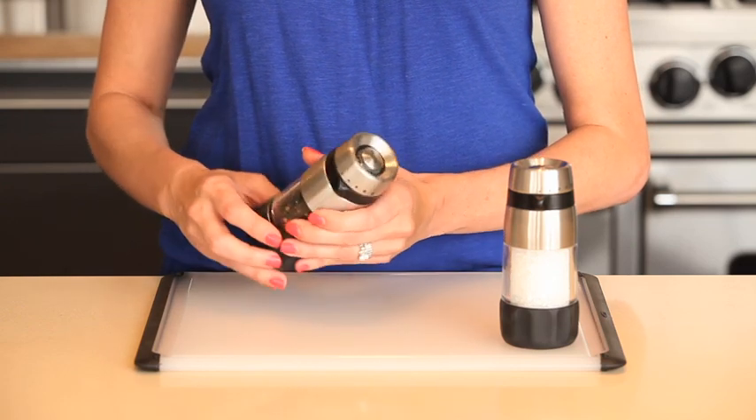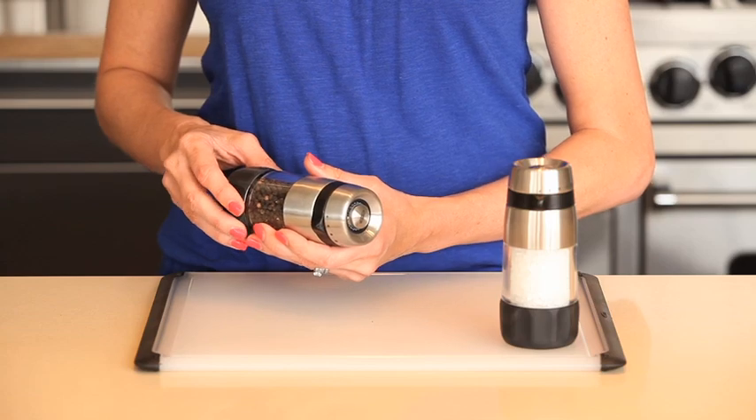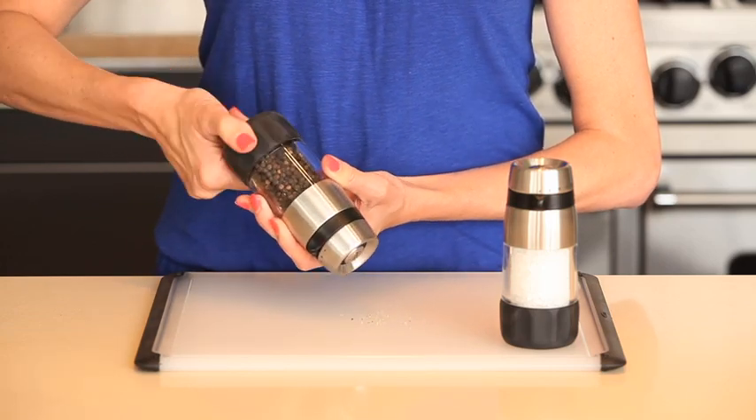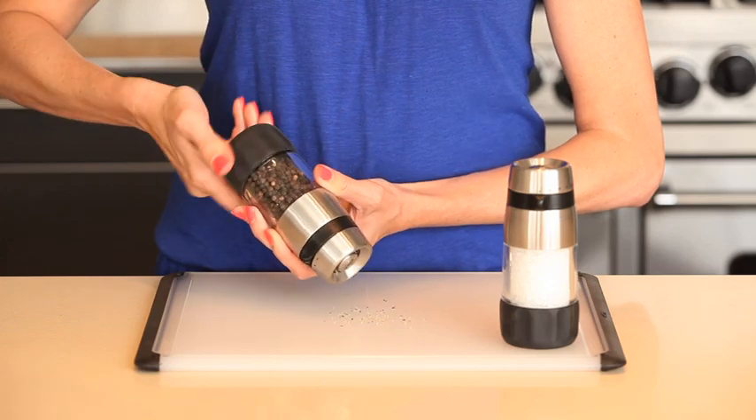A ceramic grinding mechanism crushes peppercorns or salt easily and won't ever rust or corrode. The non-slip grip allows you to grind easily, even when your hands are wet or oily.